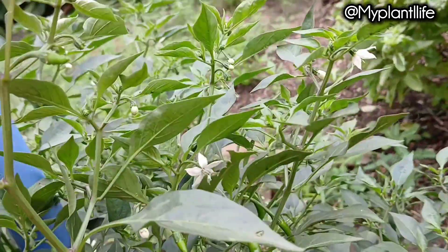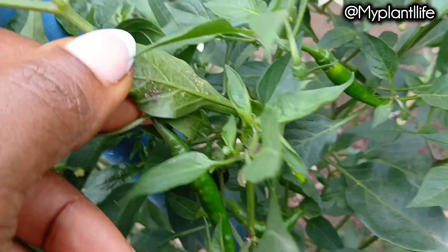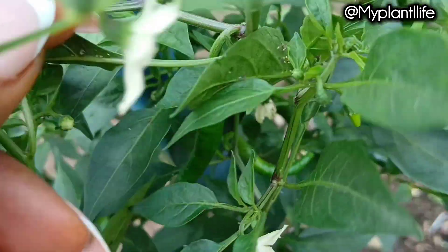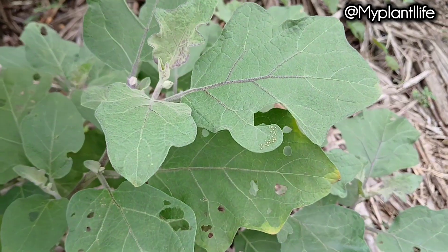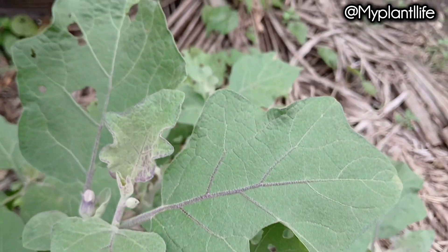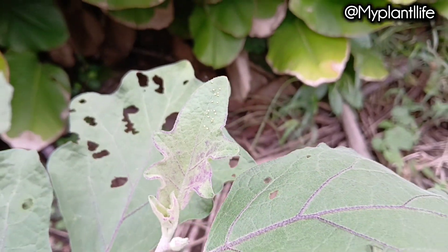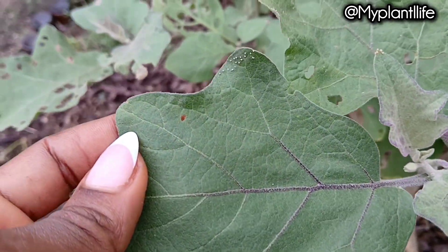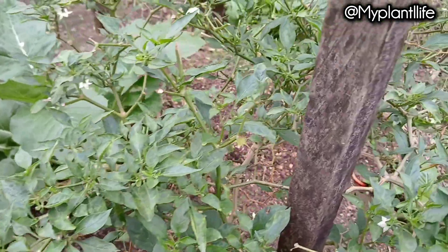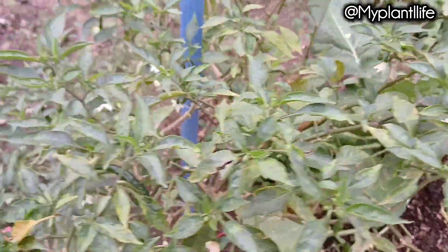A few days ago I noticed that some of my pepper plants had aphids on them. Even though it's not a lot, now would be a good time to treat them so they don't spread. I also noticed some pests on my eggplants — I've had these eggplants sitting in this pot producing fruit year in year out for three years. My pepper plants from last year will also be getting some of the organic pesticide we'll be making.